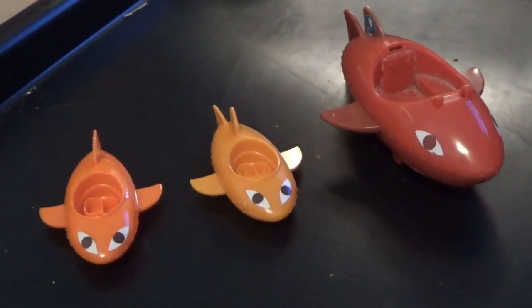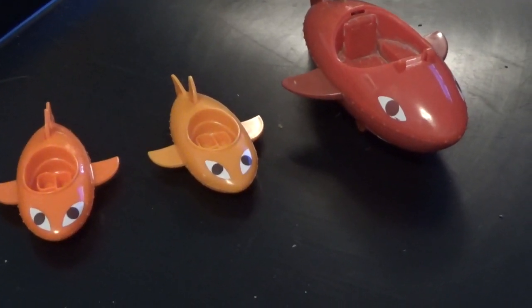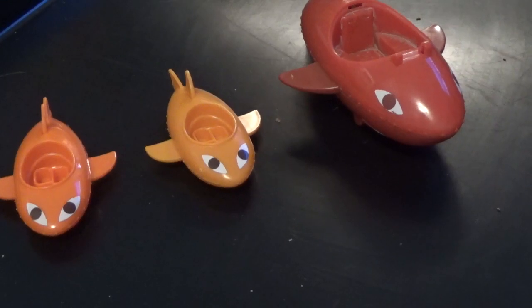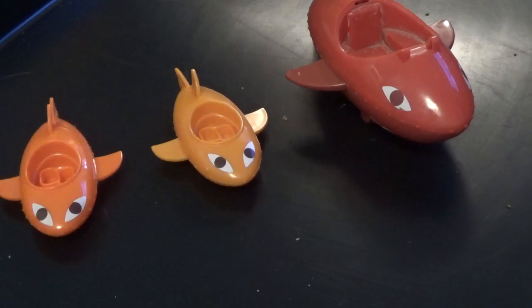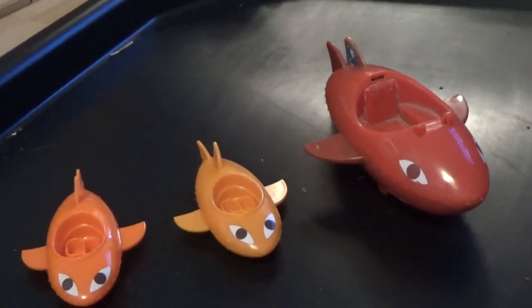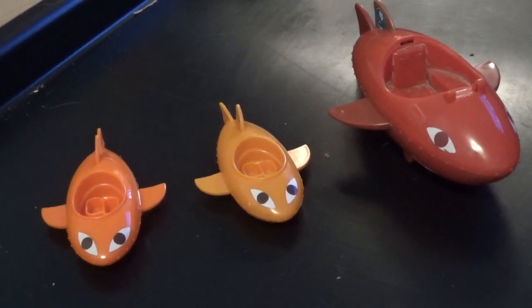Next we're going on to the gup B, and gup B is based on a shark. It's Quasi's favourite and its top speed is 80 miles per hour, so it's very, very fast.